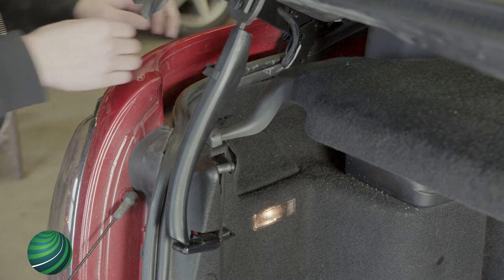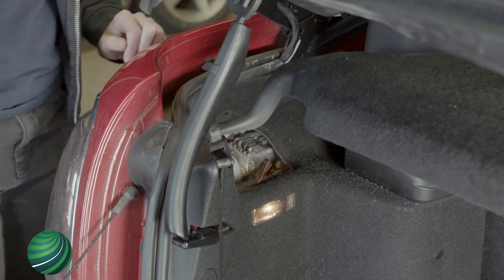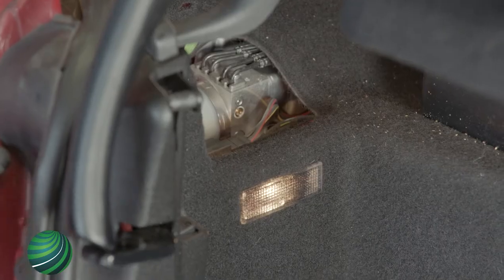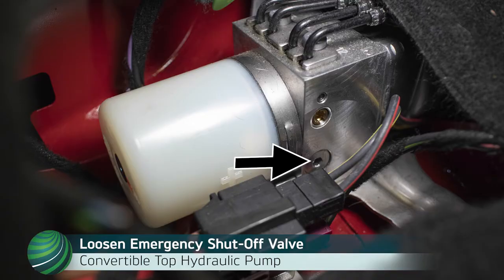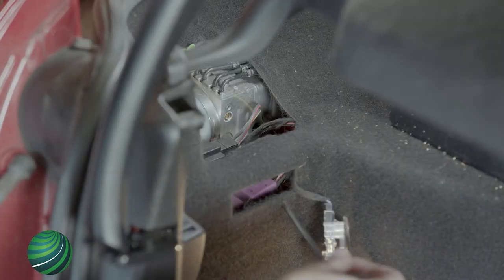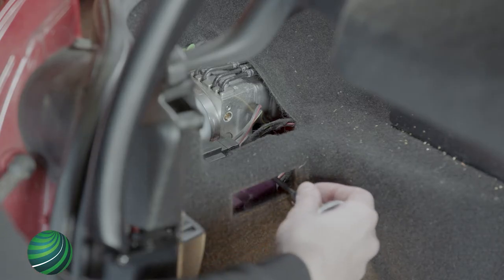Working in the luggage compartment, remove the access panel for the convertible top hydraulic pump. Then remove the luggage compartment light. Using a 4mm Allen, loosen the emergency shut-off valve on the hydraulic pump. Rotate counter-clockwise about 360 degrees, or one full turn.